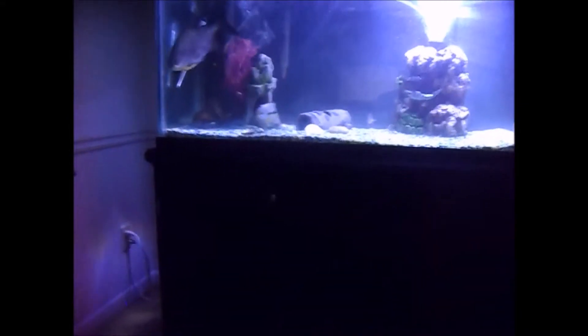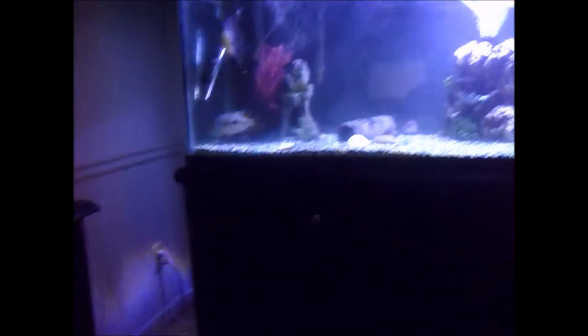I put everything away to dry and just put it away for a while until I could figure out something with that aquarium. I don't know if I'm gonna put it up on Craigslist for sale or what, but the stand is still right here as you can tell.